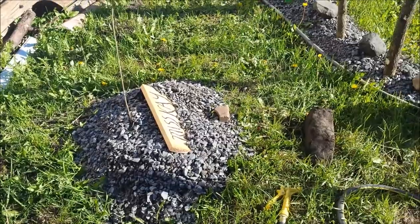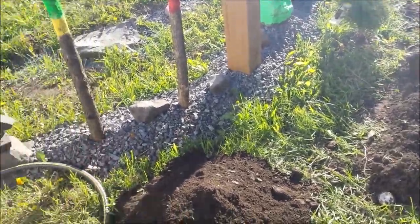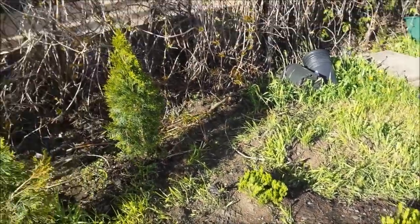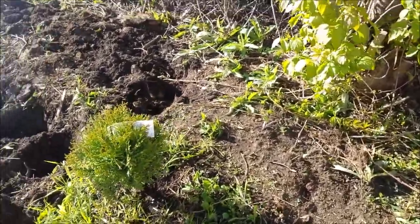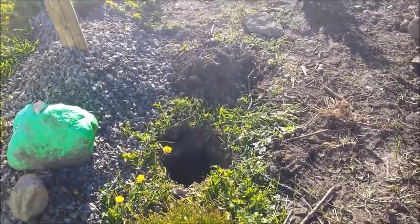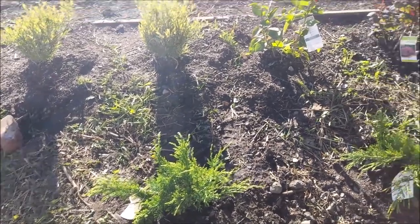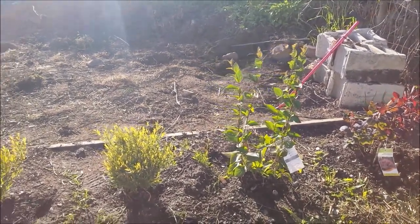I'm quite happy. Let me get my stick in - I'll walk over and get the stick in, give you a quick look. That is where Shelly's cheese can go, there's the blueberries, there's Mom's tree, there's Dad's tree, there's Evie's tree.